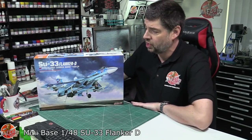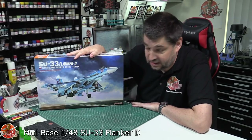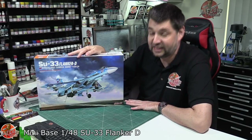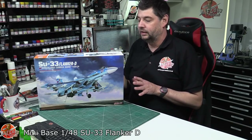Hello and welcome to Flooring Models Kit View Time. Today we've got MiniBase's brand new tooled 1/48 scale SU-33 Flanker-D, or the C Flanker.